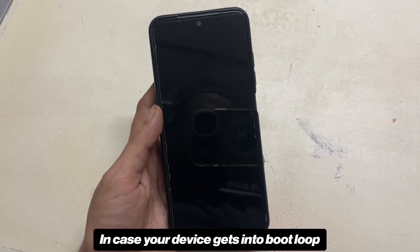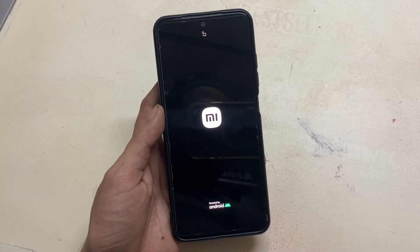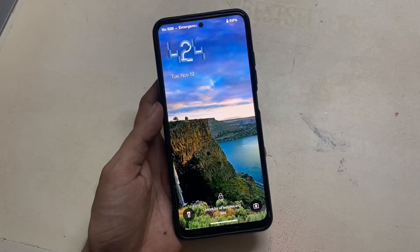In case your device gets into a boot loop, you can rename that same APK that we flashed earlier to uninstall.zip and then flash that. It will uninstall Magisk and your device will boot normally.